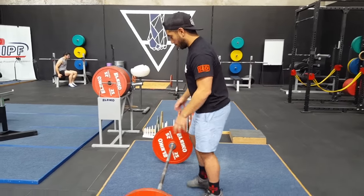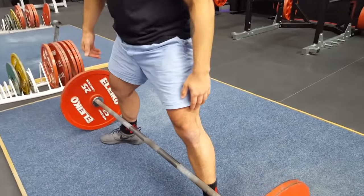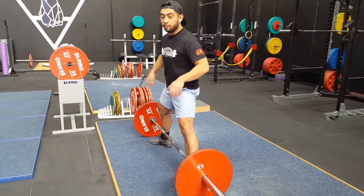Now what makes a sumo deadlift so great is that you can actually get your quadriceps involved without pushing the bar forward. That's the major benefit of the sumo deadlift compared to the conventional — you can bend your knees without knocking the bar forward. And you're going to see that here. So the bar setup — I can come up really close to the bar, my shins are pretty much touching the bar. And you can see that I'm going to drop my hips and bend my knees, but it won't knock the bar forward.